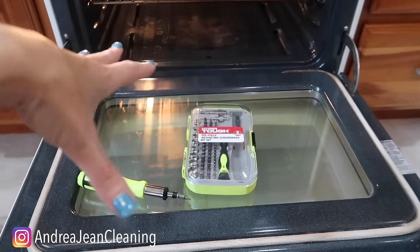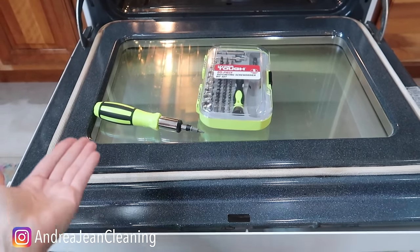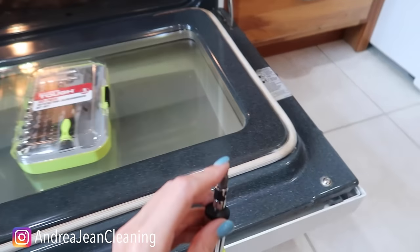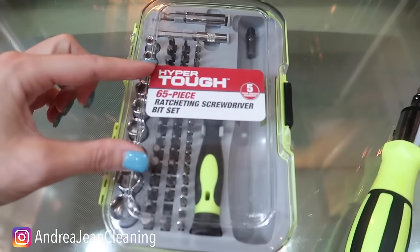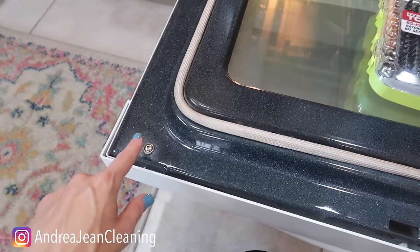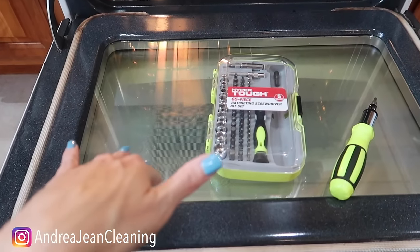Some will say take your entire door off. I don't love that option. So what I'm actually going to do is separate the glass right here. You are going to need a tool — there are six little prongs right here. I'm using a little ratchet set to unscrew right here and right here. I don't love the other option because it doesn't get the glass as clean.